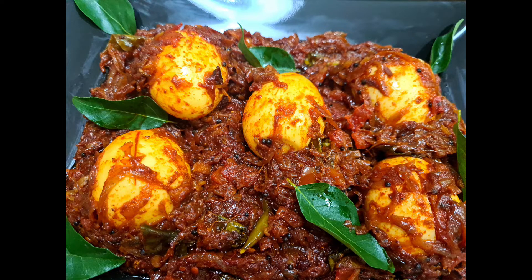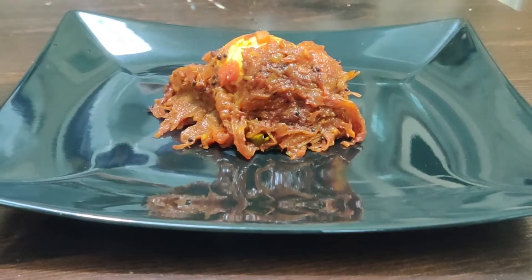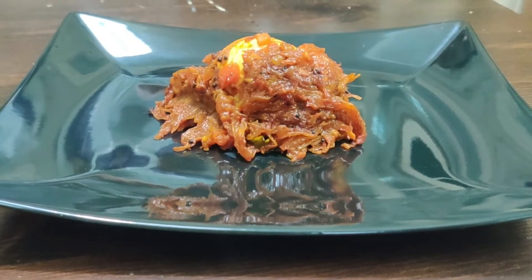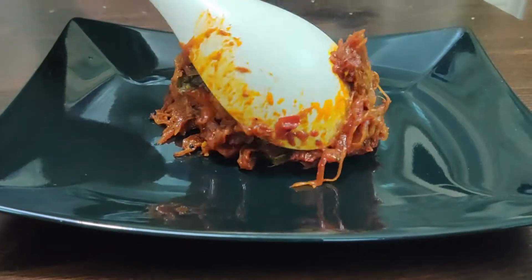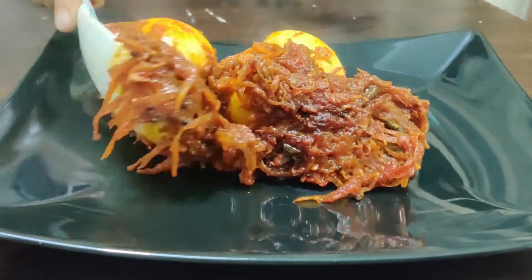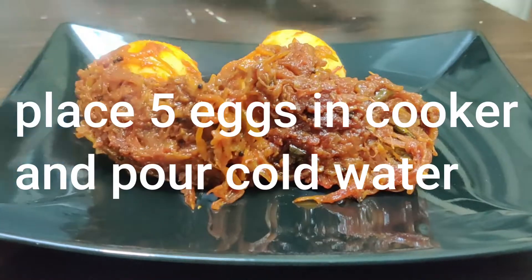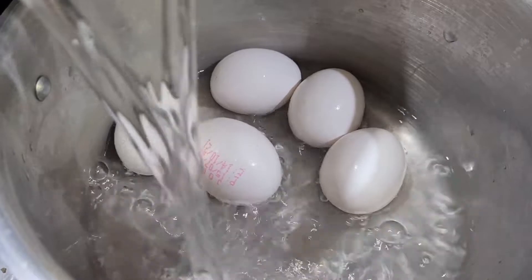We are going to have an egg roast. We are going to roast for about 50 minutes, with about 5 minutes and 2 minutes in the pot. We are going to have a good chicken.